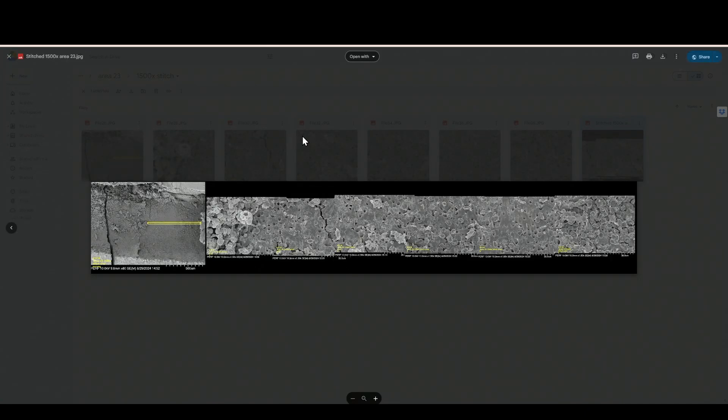So those are the two areas. I'll make another video showing other areas as well, if there's interest.